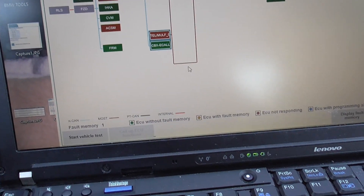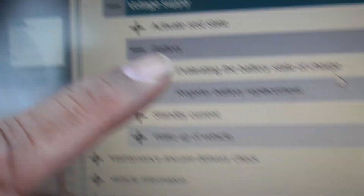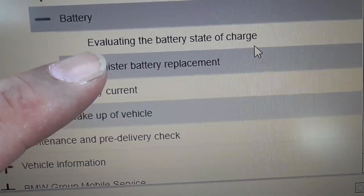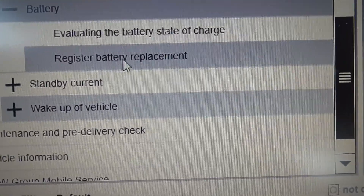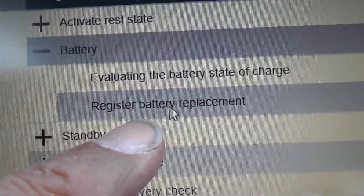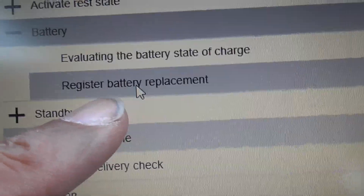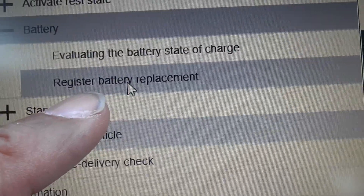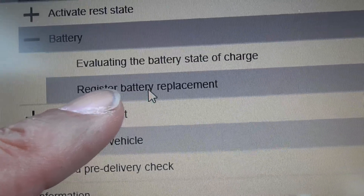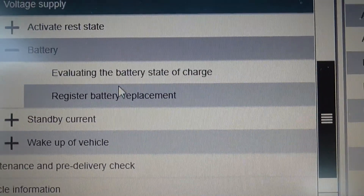A good feature of this software is it will tell you what your battery is like. This is also where you register the battery. Sometimes people say BMW charged them $400 to change a battery — they charge for the battery but also a couple hundred bucks to register it. You need to register batteries: if you don't, it will either overcharge or undercharge the battery and you're going to be in a world of pain. You can do this yourself with this software.